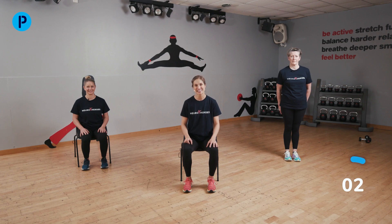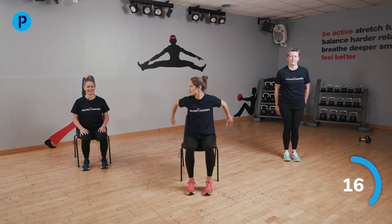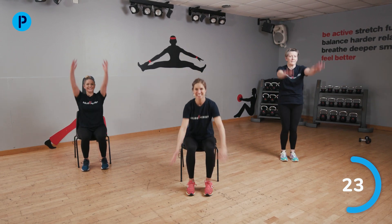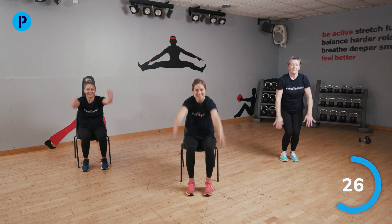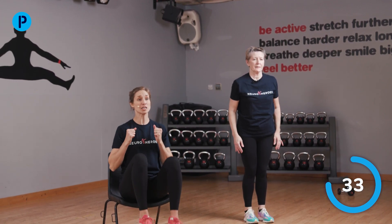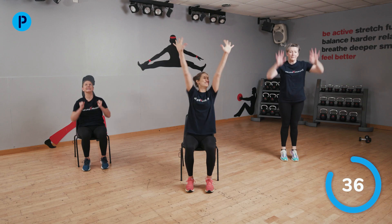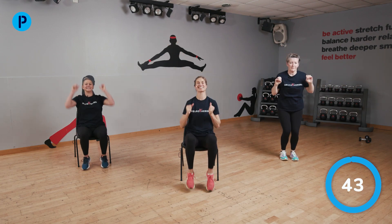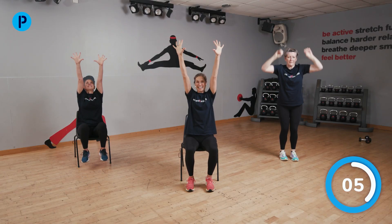Next up, we're going to be working on fitness. For this section, we're going to pretend we're going scuba diving — we're going to take you on a little underwater adventure. Copy me with the moves and make them big. First up, we're going to imagine we're getting ready to jump off our boat into that lovely blue ocean. Swing your arms really big. Are you ready to jump? Arms go up in the air as we jump — if you're in the chair, try and lift your feet. Big jumps into the water. Big arms and big hands if you can.